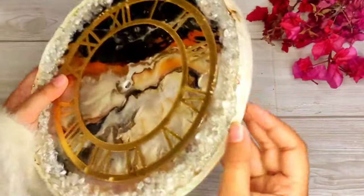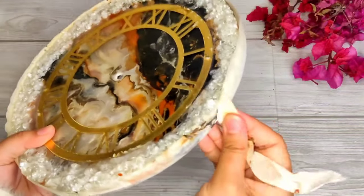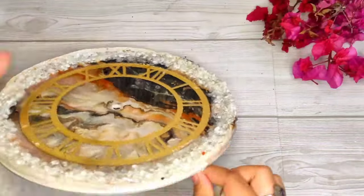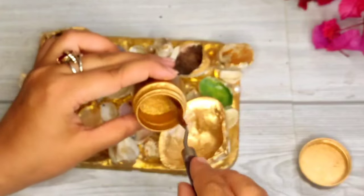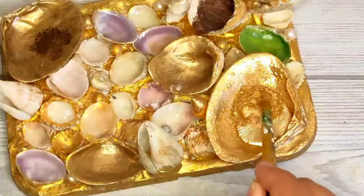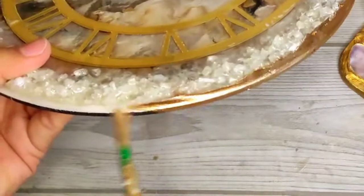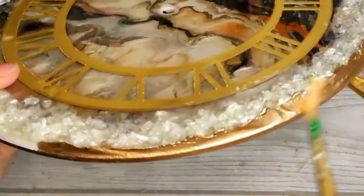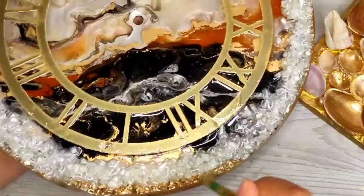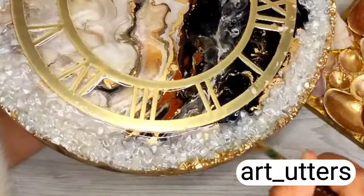It was completely dry after one day. Now let's remove the masking tape — it will be very easy. Be careful when you do it so it doesn't damage the edges. For the edges, I am taking mica powder and mixing it with medium. I highlighted the edges with this mix. I have given the links in the description box — go check and follow me.